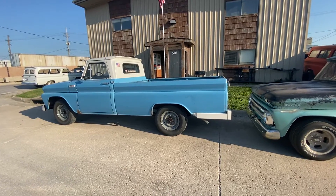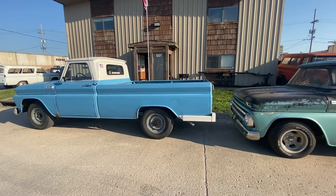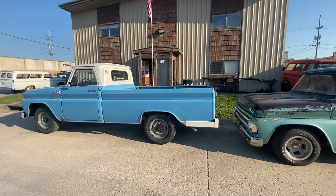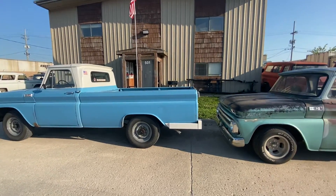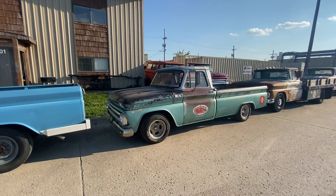Bottleneck. So if you know anybody looking for a position doing sheet metal, body and paint — combination restoration tech type activity — feel free to reach out to me, Tony, at 456ChevyTrucks.com. I'd be glad to consider resumes.